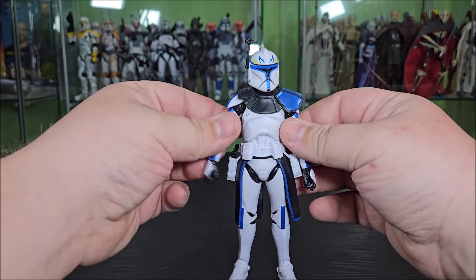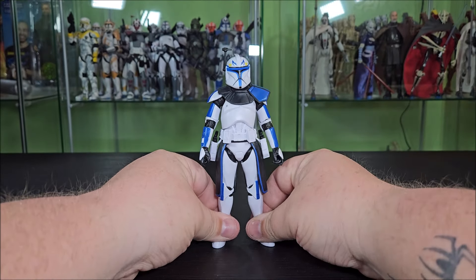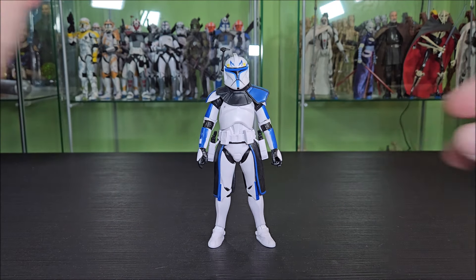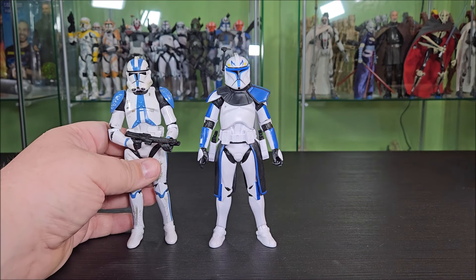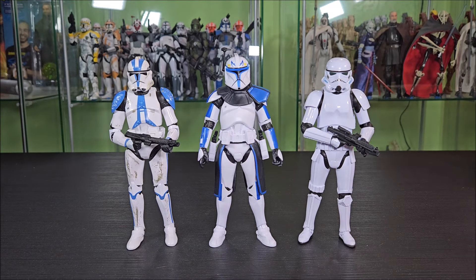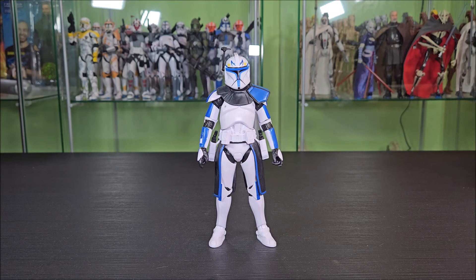I'll be honest — I didn't break out a whole ton for size comparisons here because I recently fixed all my shelves and I'm not trying to take anyone out of them right now. For who I had loose, I have the Archive 501st clone — I'm trying to sell those if anyone's looking, hit me up on Instagram. He stands basically the same height, which is nice because they're clones. And here is the new body Stormtrooper, who also stands right at about 6 inches, so they're about the same height. All in all, he scales rather nicely and I'm satisfied with it.